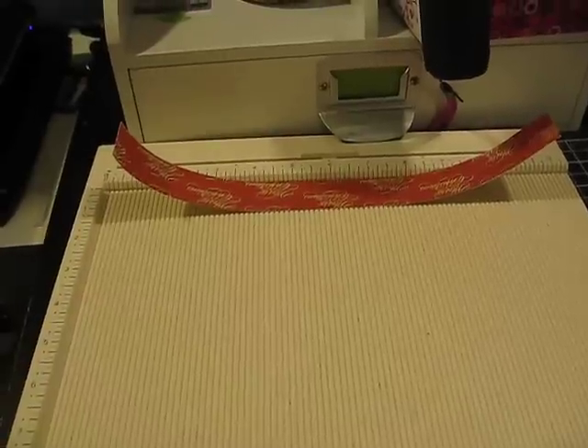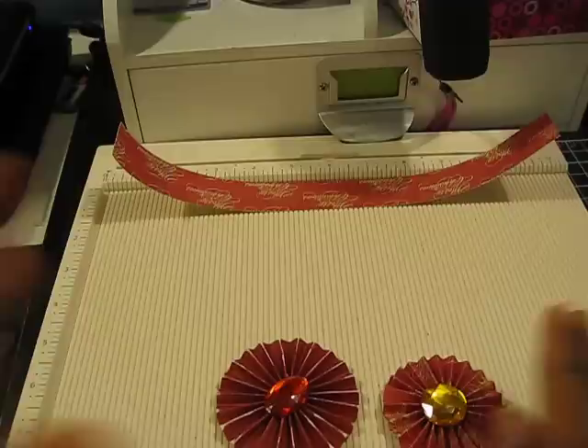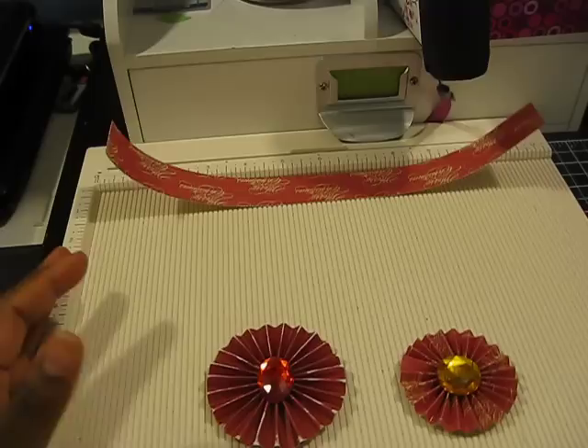Hello everybody and welcome to a Scrap Puppy video. This is a quick tutorial showing you guys how you can create these rosettes using your Martha Stewart scoreboard. Tim Holtz has a die out that you can use to create this, but if you already own the scoreboard, you do not have to run out and get that die.